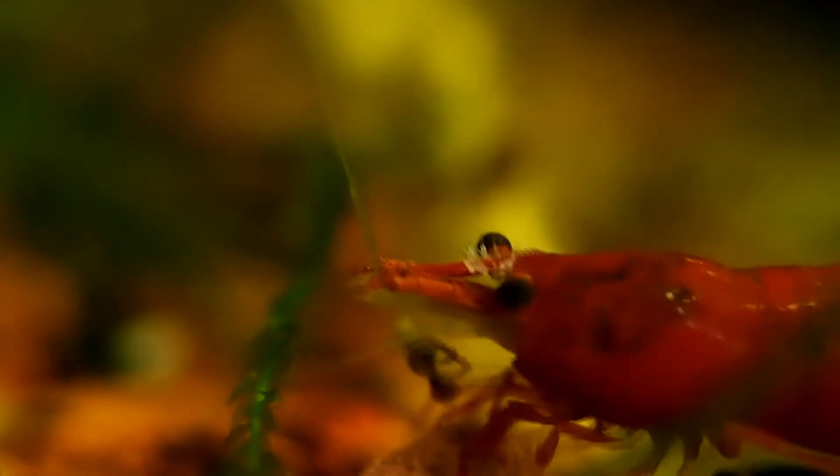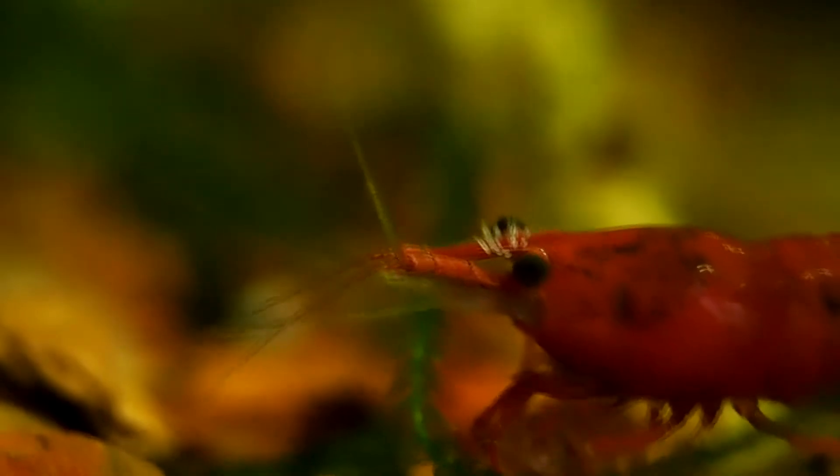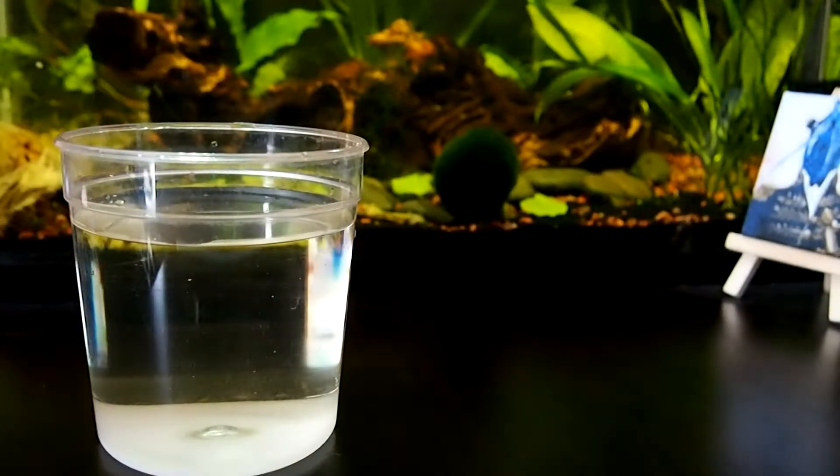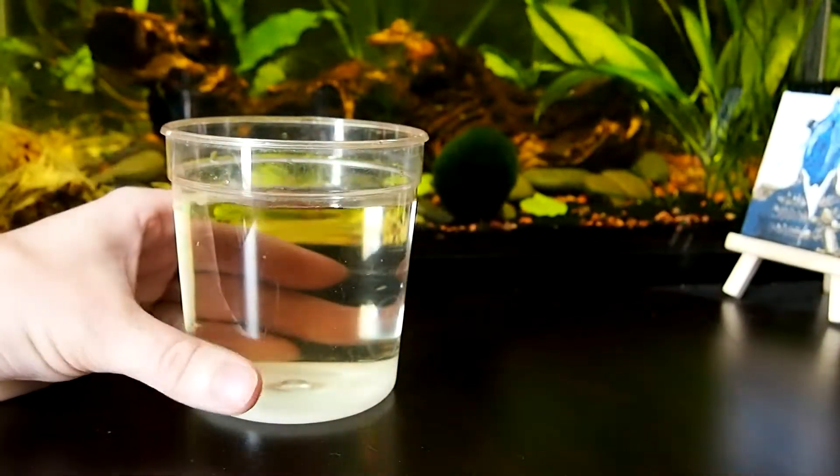Hello and welcome to a video that I was hoping I wouldn't have to make. Unfortunately, while doing my daily stare at my shrimp, I noticed something on the rostrum of this little painted red shrimp. Upon closer inspection, they were little wiggly white worms — this is Scutariella japonica.